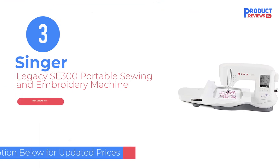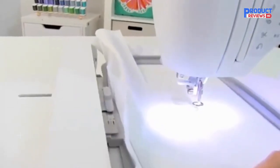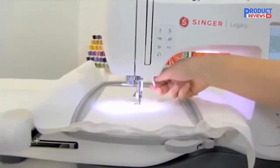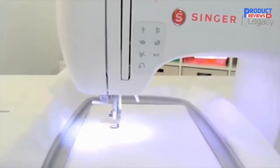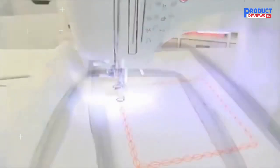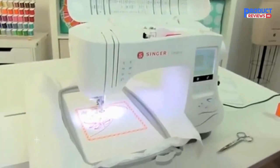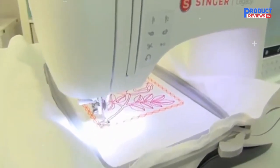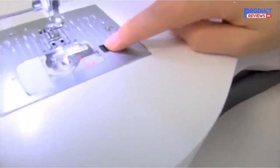Our recommendation number 3: the Singer Legacy SE 300 Portable Sewing and Embroidery Machine. If you're a Singer sewing machine lover, the Singer SE 300 is the best Singer combination option, and most users will like the 4x6 field size. In addition to the large selection of built-in stitches, this sewing machine comes with 10 presser feet and an automatic needle threader. While it has a leg up on the Brother machines above due to the extra-large embroidery area, the fact that the LCD touch screen isn't color is a huge drawback. It's also not editing-friendly like the Brother machines and not quite as easy to use for beginners.